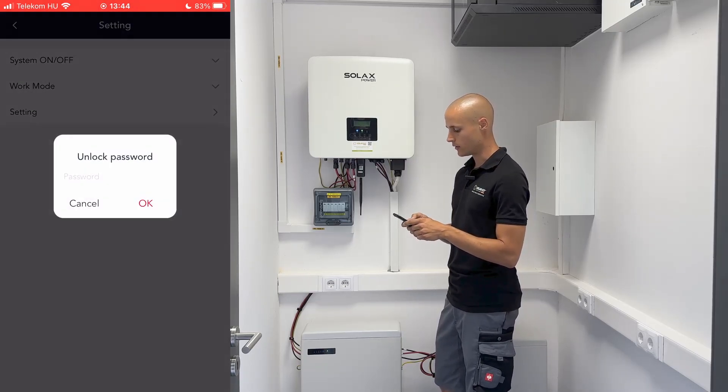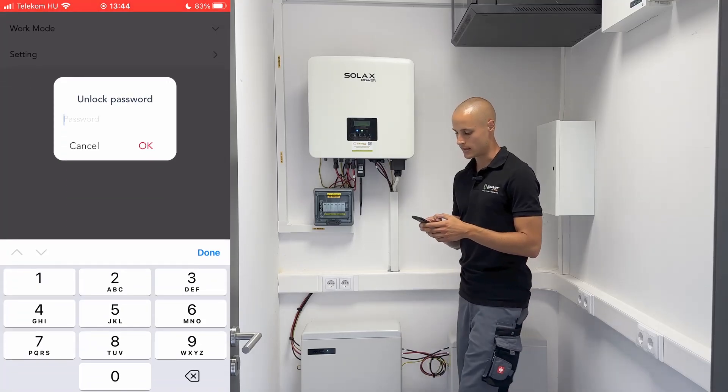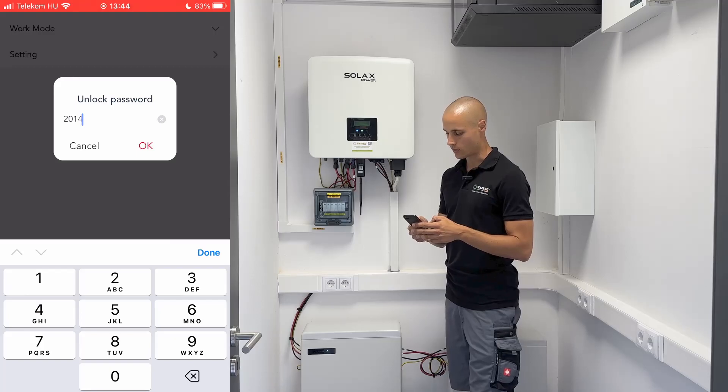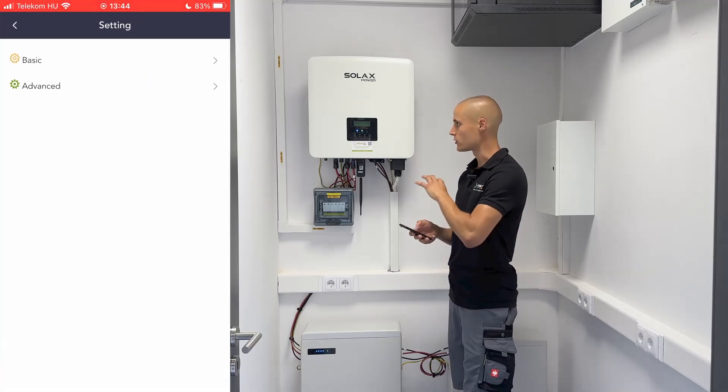Here we can see the settings mode. It will prompt for a password, which is the factory password: 2014. Once you enter this, you can access all the settings available on the inverter.